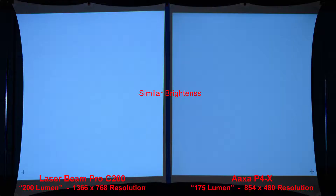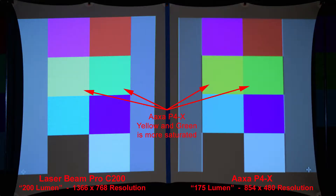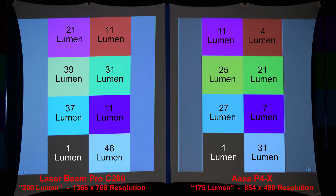The first image we're going to compare is a simple white screen to compare the brightness. As we can see, the Laserbeam Pro is only slightly brighter than the AXA. Here we're zooming in to compare the pixels. Here are some simple color squares — as we can see, the AXA's yellow and green colors are more saturated. This next image shows the actual lumen measurement of each color, done in a completely dark room as opposed to a dimly lit room like all our other slides.